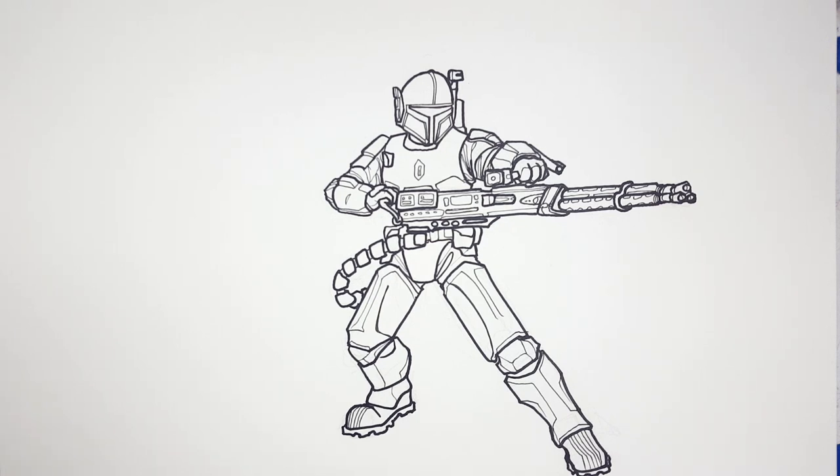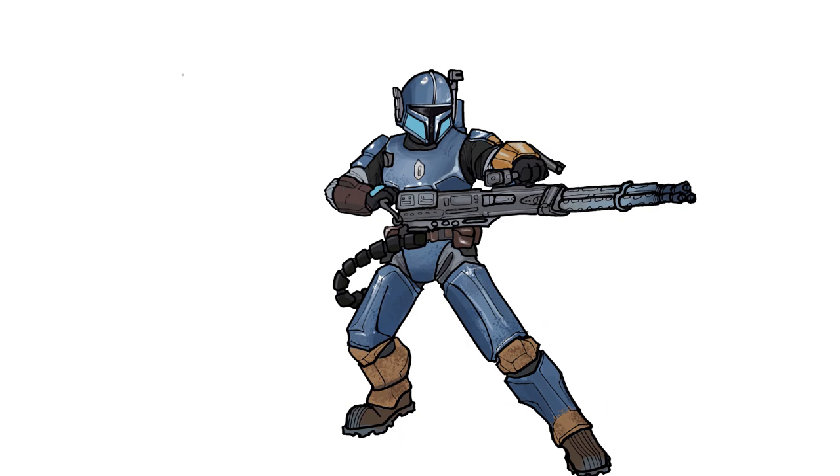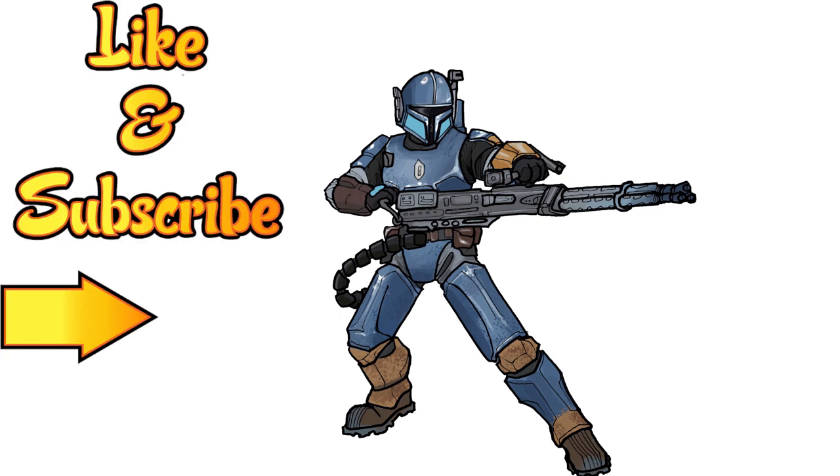That is the heavy armored Mandalorian from the Mandalorian. So here's my colored version — you could do it however you like. I just thought I'd show you how I decided to color it. If you'd like to color it like this, you can always pause the video here and use the coloring techniques that I used, or you can just make it your own. Remember, this is how I draw — you draw how you draw. Don't forget to like this video and subscribe for more adventures of how I draw, and hit that notification button to be updated about each new video.